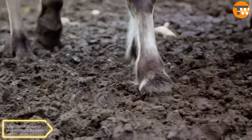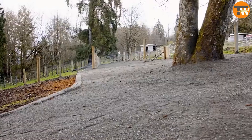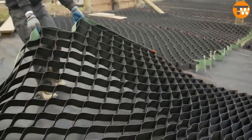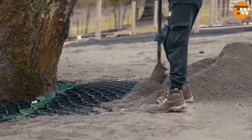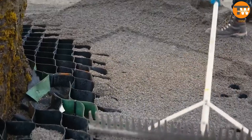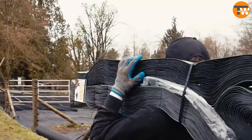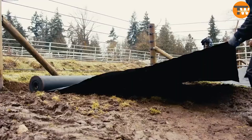Light Hoof Ground Stabilization System. This system helps stabilize ground for horses or vehicles. It involves flexible plastic blocks filled with gravel that are easy to install and claim to be based on U.S. Army Corps of Engineers research. Each block costs $199, targeting comfort and stability for horses and their owners.